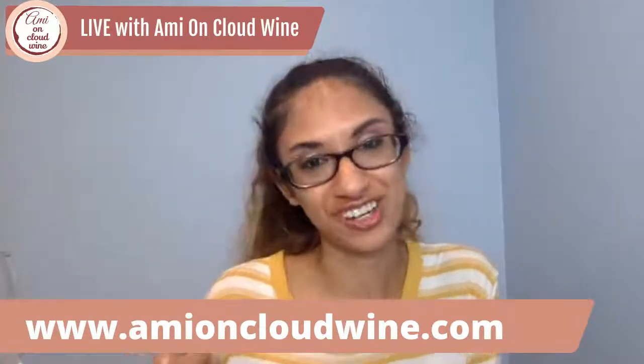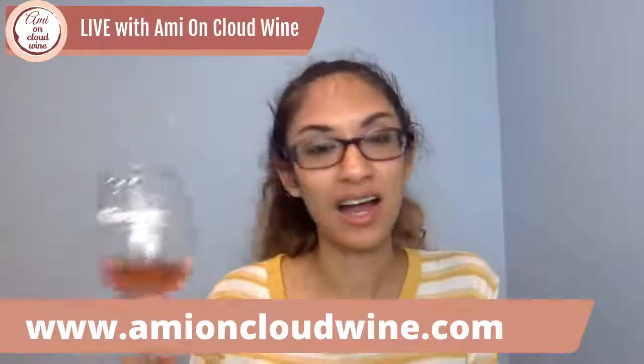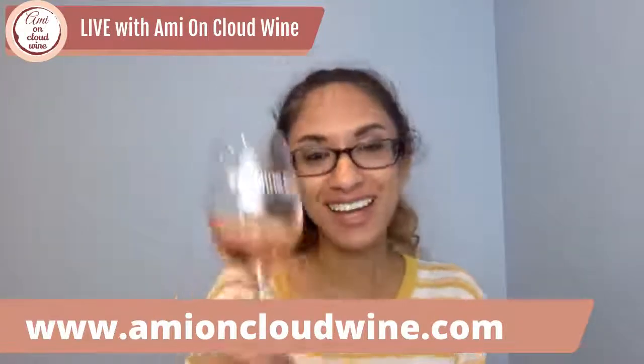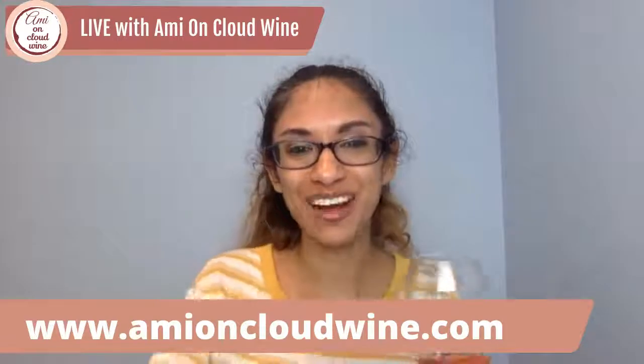I'm drinking rosé — I hope you guys have a wonderful, happy, and safe Fourth of July. Cheers! I hope you explore new wines. Good night!